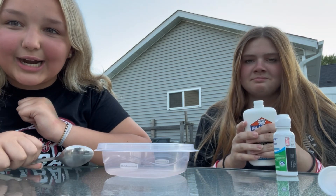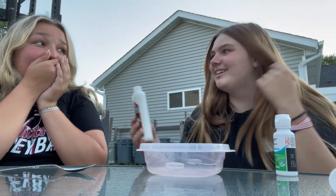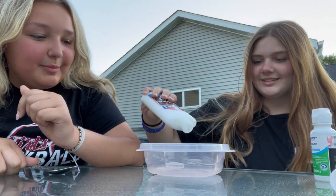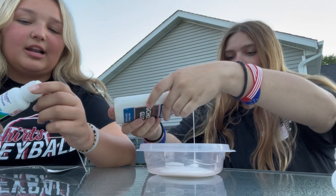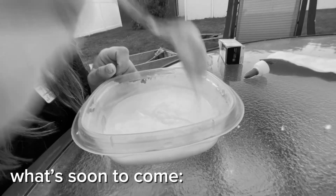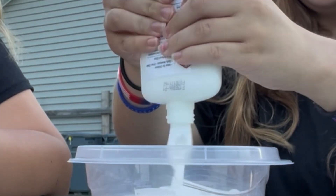So we're gonna pour it in now. It just smells like glue. It smells like eggs. No it doesn't. Yes it does. Are we making the whole thing? Yes. Oh, okay. Oh my god, I spilled. Maybe not the whole thing. Yes, the whole thing. It's like soup. That's a cute sound.